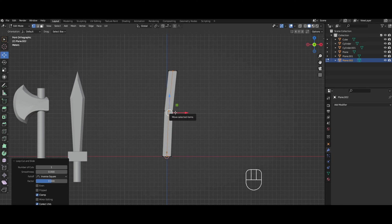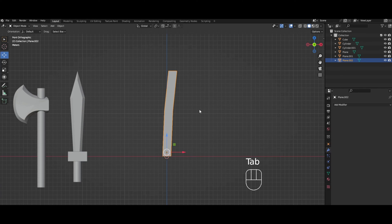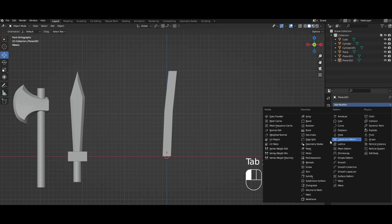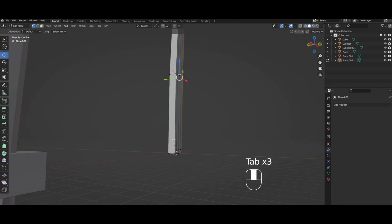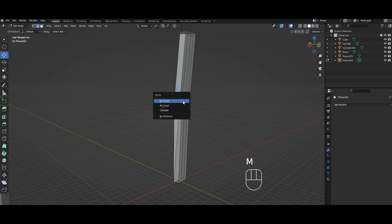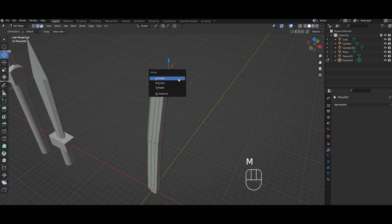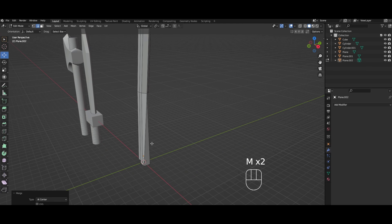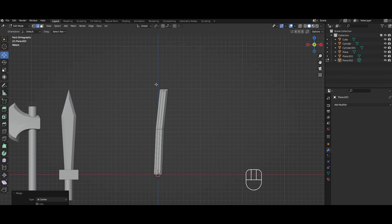Same thing in edit mode — we're gonna make a loop cut like this, then select all and make an inset. Solidify modifier, zero the offset, make thickness one, and apply. Then we just zip up the edge again going into edge select and pressing M at center all the way around.